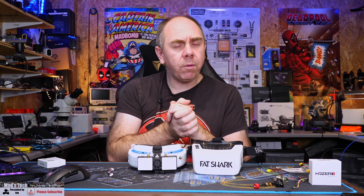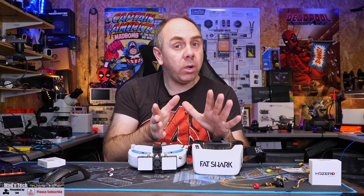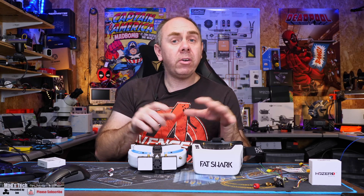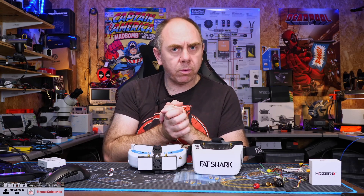If you've installed the wrong firmware on your VTX you should hopefully be able to re-flash that with the correct firmware and get yourself up and running. However there is a slightly different process for the receiver that I'm going to walk you through today.